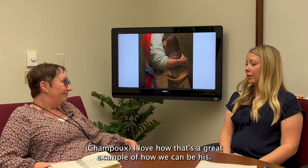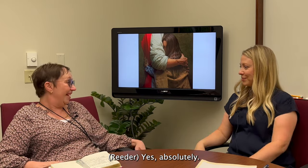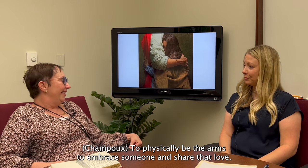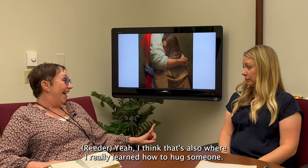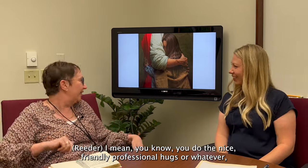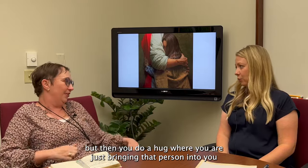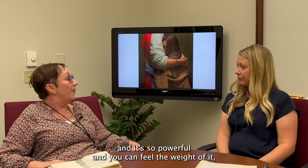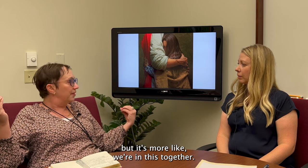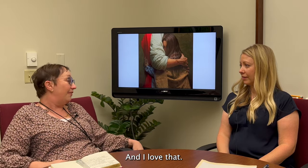It was exactly what I needed and it was beautiful. I love how that's a great example of how we can be his arms — to physically be the arms to embrace someone and share that love. I think that's also where I really learned how to truly hug someone. Not just the friendly professional hug, but a hug where you are bringing that person into you. It's so powerful — not a burden weight, but more like 'we're in this together, I'm with you, I can feel you.'